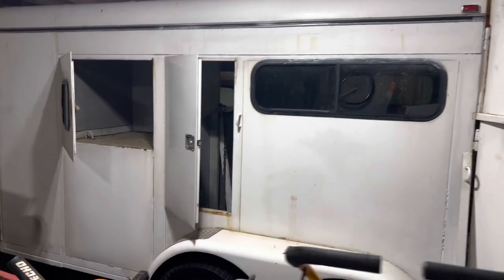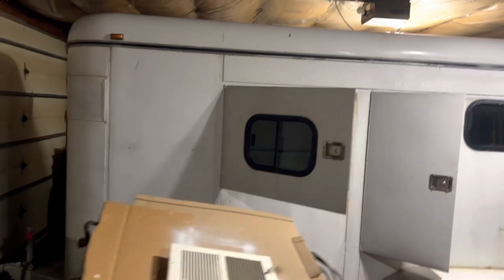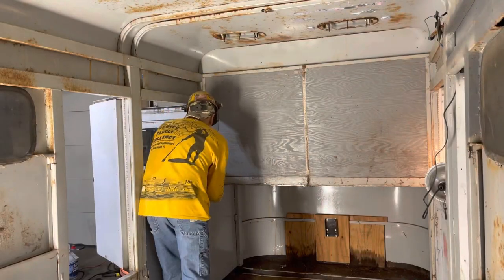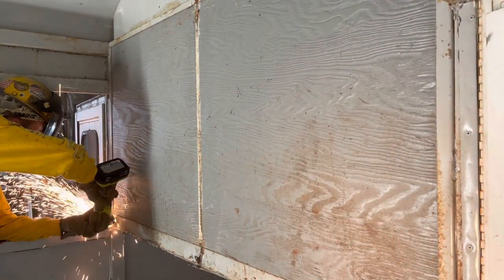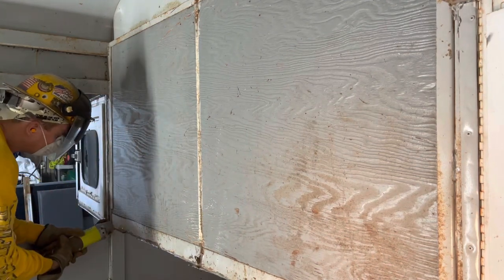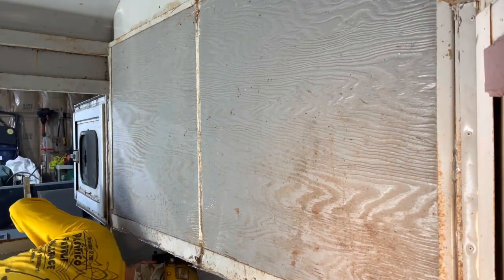So we're going to start off today. Today's project, we're going to be gutting this trailer to the bare bones. We don't want any kind of resemblance of a horse trailer anymore. We need the front part cut out and we're going to cut the floor out. We need basically an open concept so we can see from the back of the trailer to the front of this trailer.